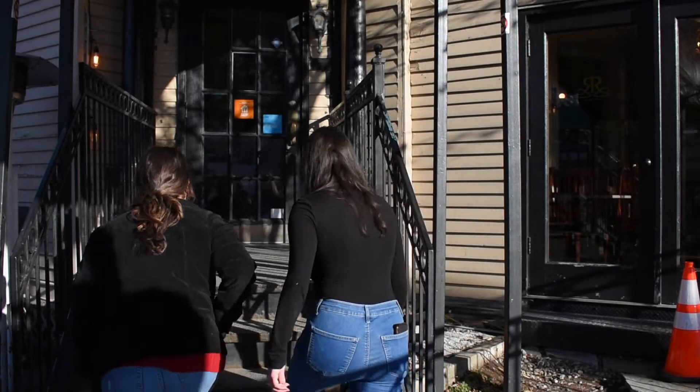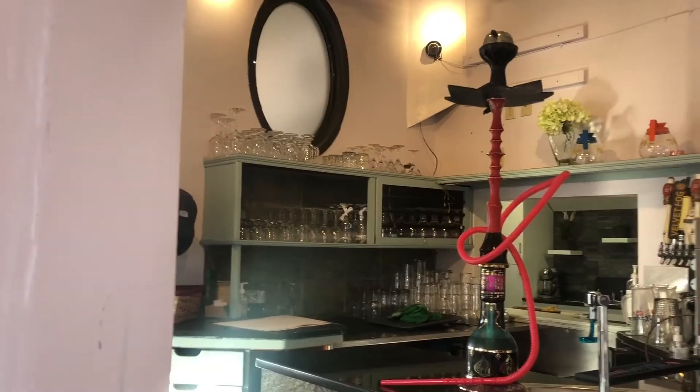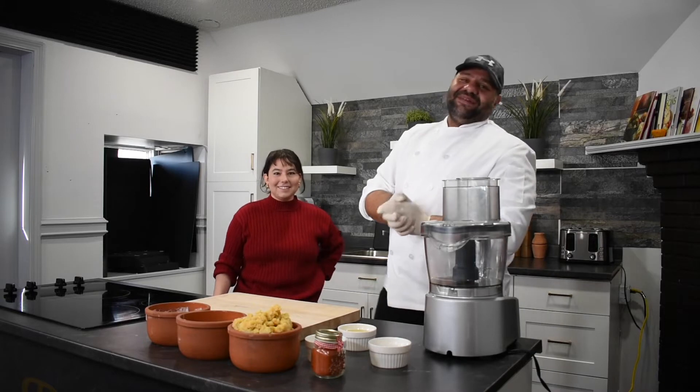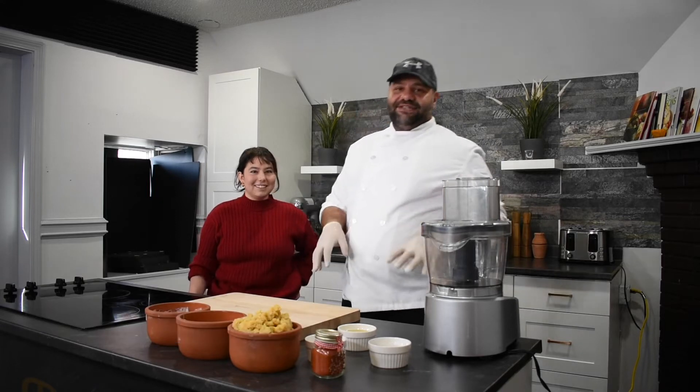Alright, so let's go in! Welcome, guys! Today we're going to make the best traditional hummus here at L'Avrittage Restaurant.